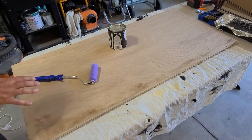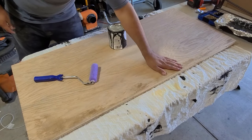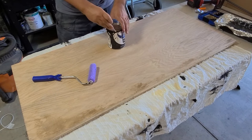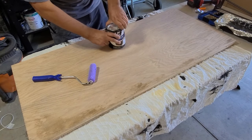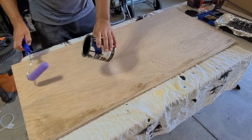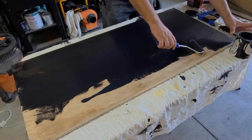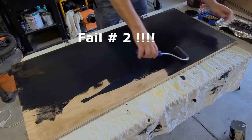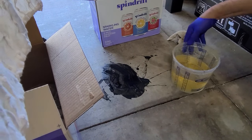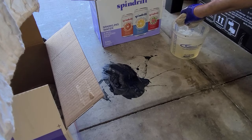I got it all stained up, flipped it over, and gave it a super light sanding just to smooth all the stuff out. This isn't wet, it's just stained. So I'm going to go ahead and paint it. Good thing I was using water-based paint and not the oil-based.